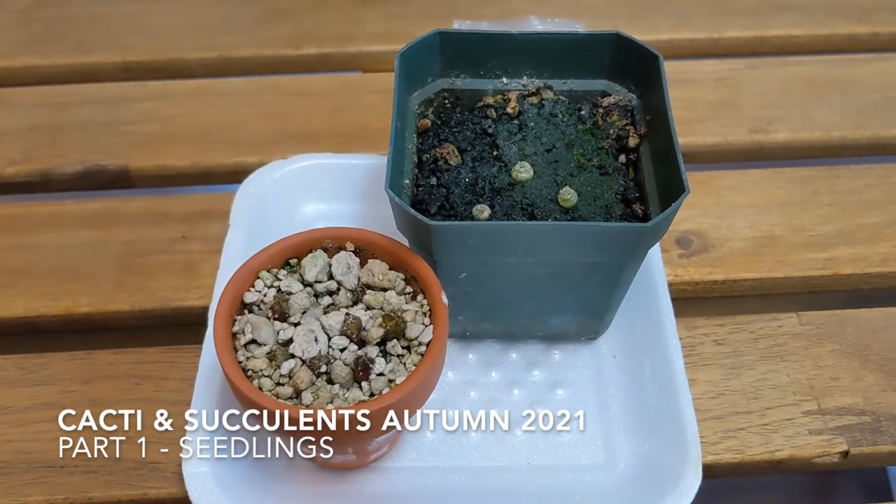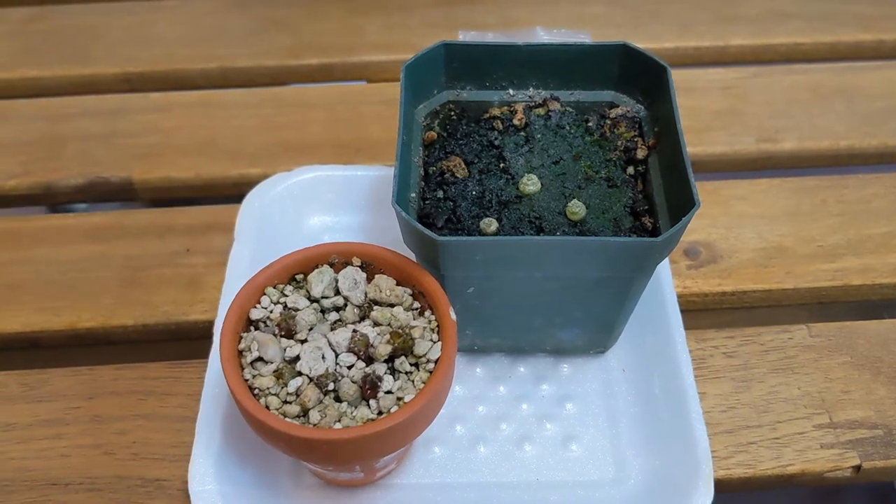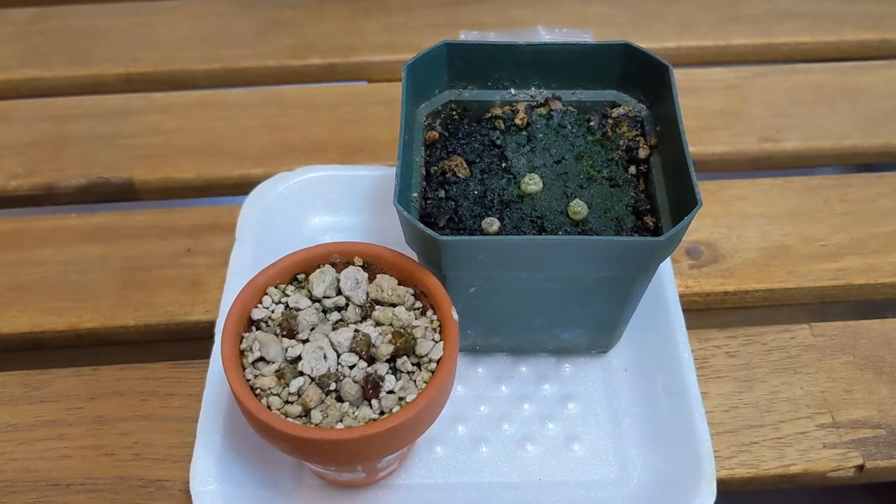Hi everyone. This video is my long overdue cacti and succulent update, and this one will be specifically for my seedlings.